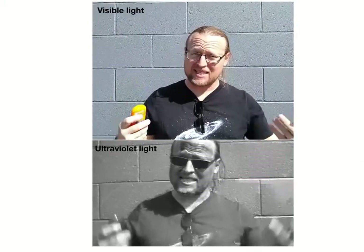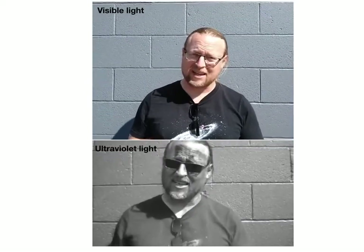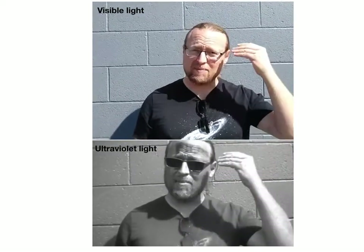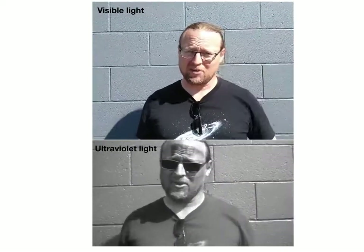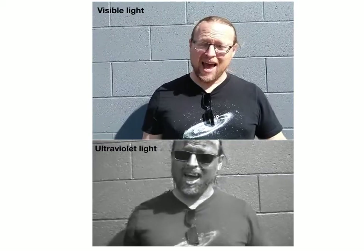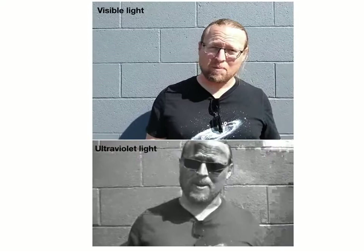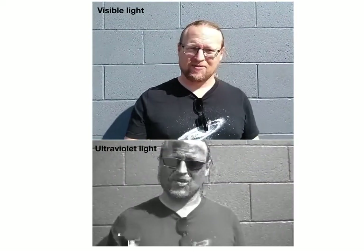So what we see happening there is that this sunblock — which you're not really seeing in visible light because it's transparent to blue, green, and red, the colors that our eyes can see — it's not transparent to UV. It's absorbing the ultraviolet light. So whereas before you saw some UV hitting my forehead reflecting off and going to the camera, now that UV is hitting my forehead where I've got the sunblock and it's absorbing it all. So now my forehead looks dark in this view.